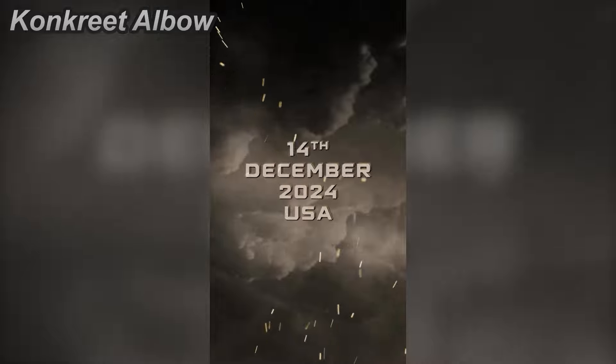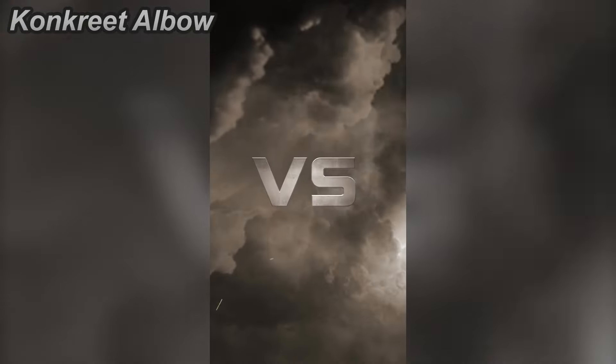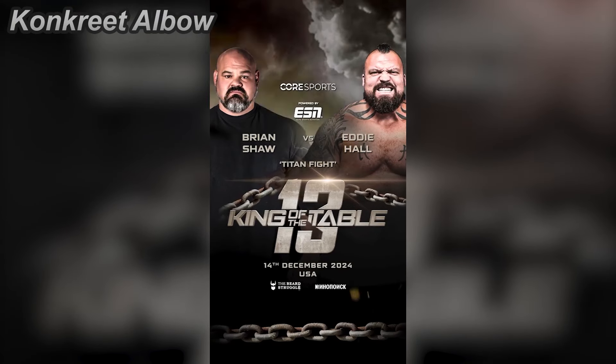Hello guys, welcome back to Concrete Elbow. There's good news and bad news. The good news — Brian Shaw is not stopping. He is going absolutely all in for this Eddie Hall match.